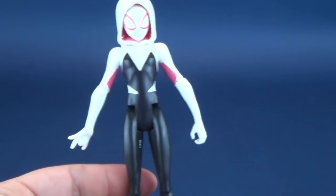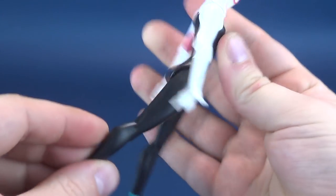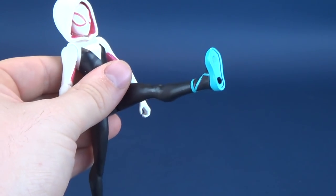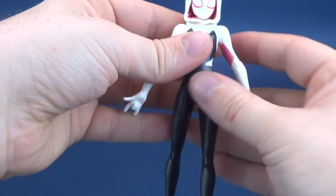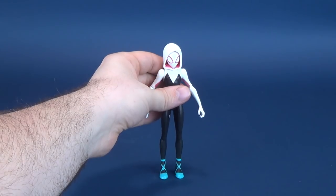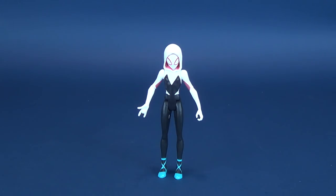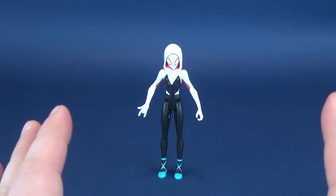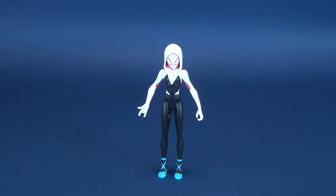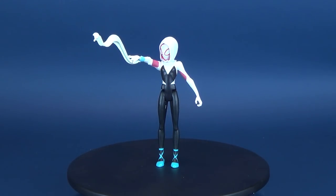The legs hinge back to about there and also hinge forward, but you really can't get her into any sort of creative poses — believe me, I've tried. Short of giving her a display stand, which the figure doesn't come with, there's really nothing you can do with the lower half. From the waist down there's not a whole lot you can do.